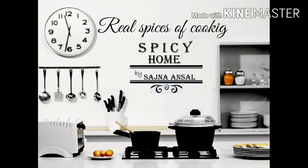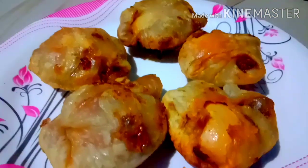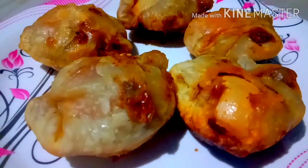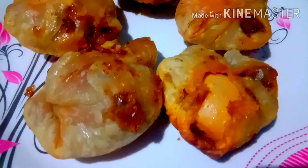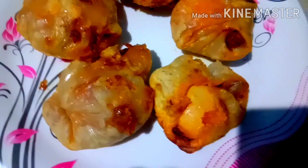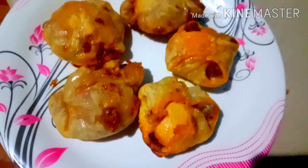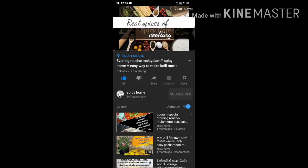Hi all, welcome to my channel Spicy Home, it's me Sajna Ansel. I'm going to show you a video on YouTube — a little bit of puffs, a little bit of a pan, a little bit of a recipe. Some taste-wise, they are always ready. Subscribe to my channel and click the notification icon.